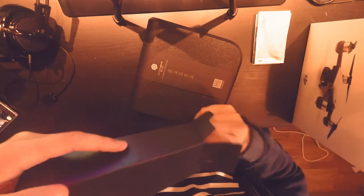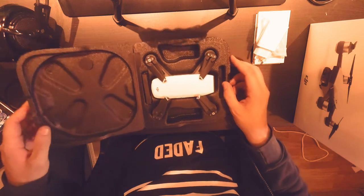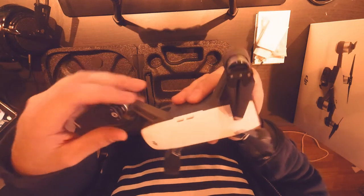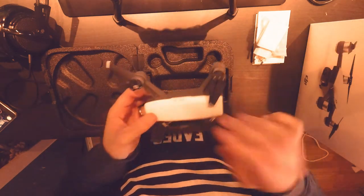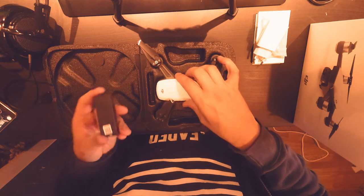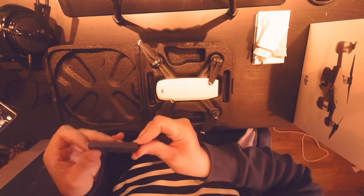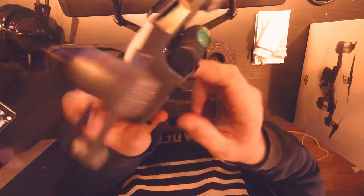We will have a giveaway — it's the action camera again and some VR goggles, the cheap ones that you can put your smartphone in. Leave a comment and subscribe so maybe you can win these two things.